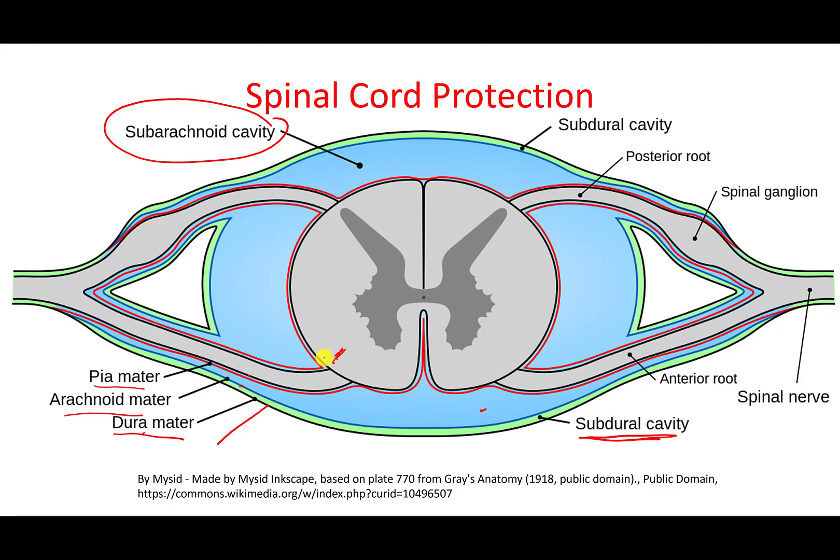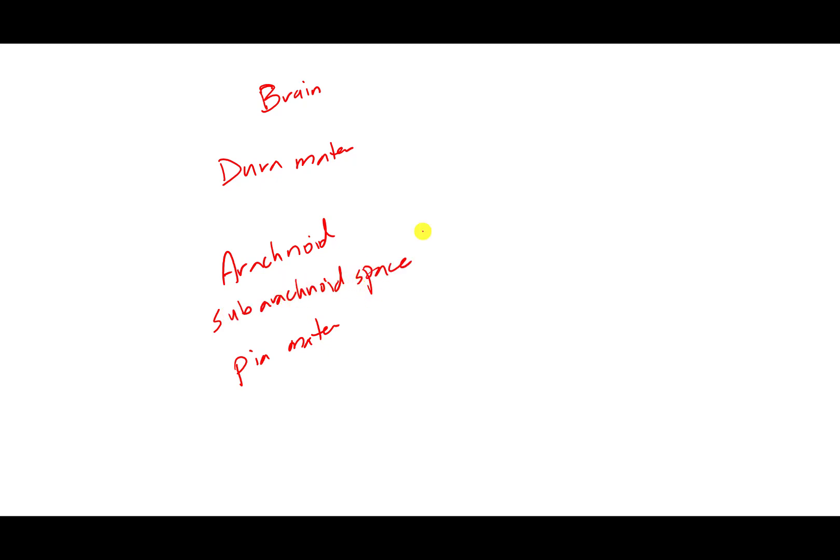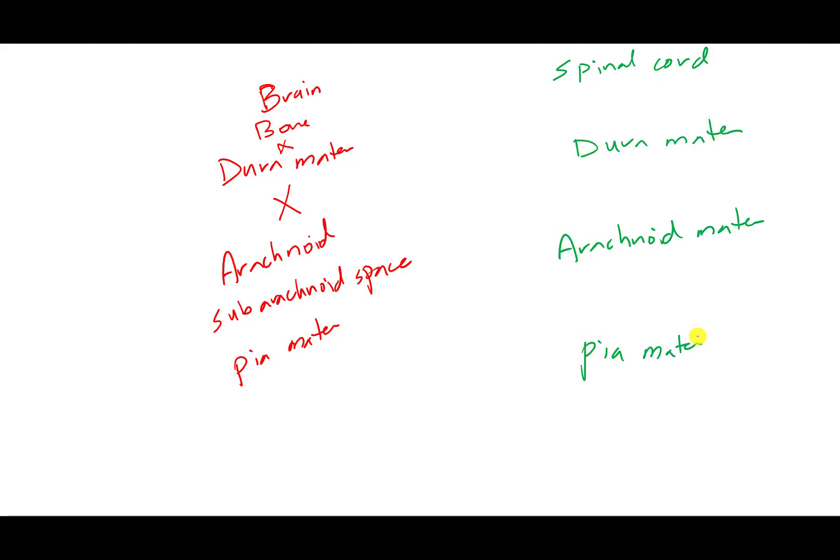After the pia mater, we have the nervous tissue itself. For the brain, we have the dura mater, the arachnoid, and the pia mater, and the only significant space is the subarachnoid space. There is no space between the bone and the dura mater in the brain, and no significant space between the dura mater and arachnoid mater. For the spinal cord, between the dura mater and the arachnoid mater, there is the subdural space.